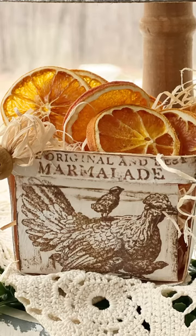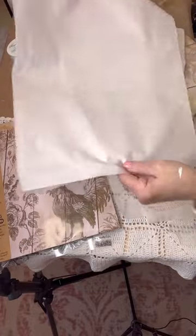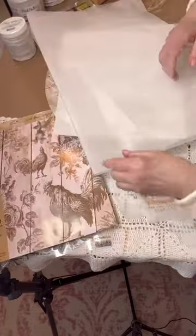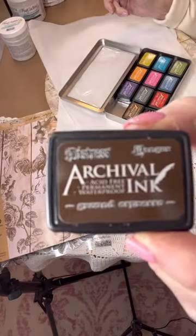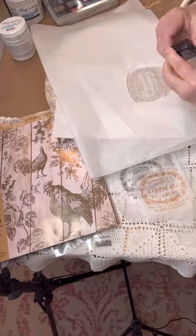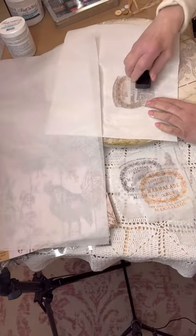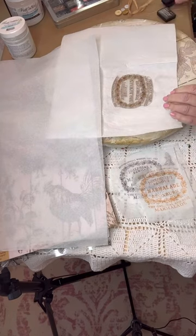Hey everybody, Kim from Yesterday's Tomorrows. Let me show you how you can make your own decoupage paper — it's so easy! You just take plain white tissue paper right from Walmart or Dollar Tree. All you need is some waterproof ink; I'm using archival ink. And you take your stamp of choice — right now I'm using IOD stamps from their set called 'Crockery,' and it says 'Orange Marmalade.'